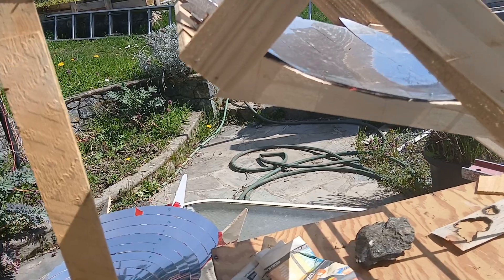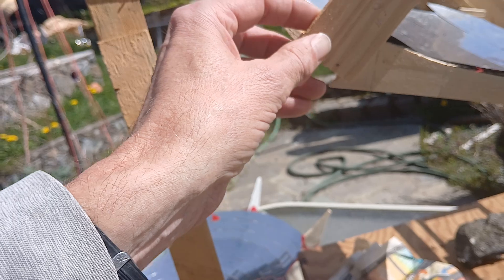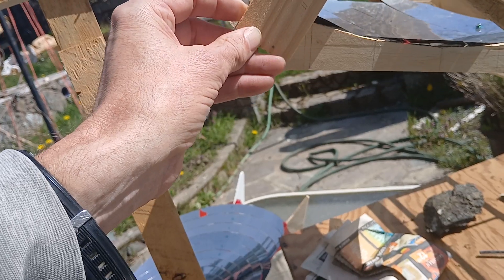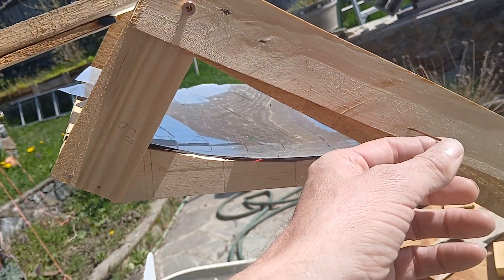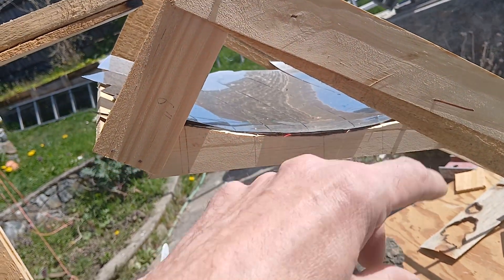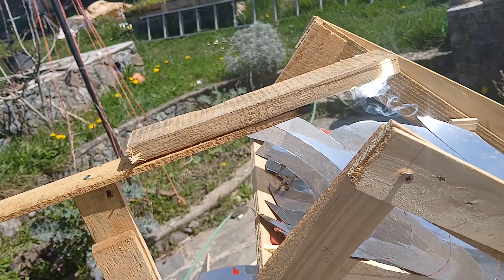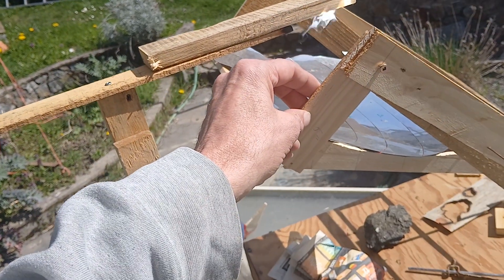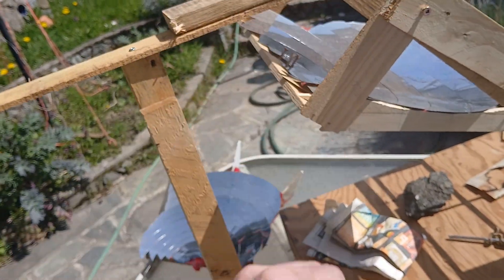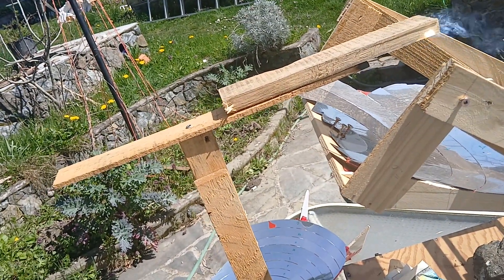It's on an equatorial mount, so it just rotates on one axis to follow the sun. I had to change the declination this morning — it was at 4.5 degrees and it's up to 5.5 degrees now, which is what you have to adjust over time. It turns very slowly at 15 degrees per hour to follow the sun, so once you set it up with a drive, that's all you need to do for solar cooking all day.